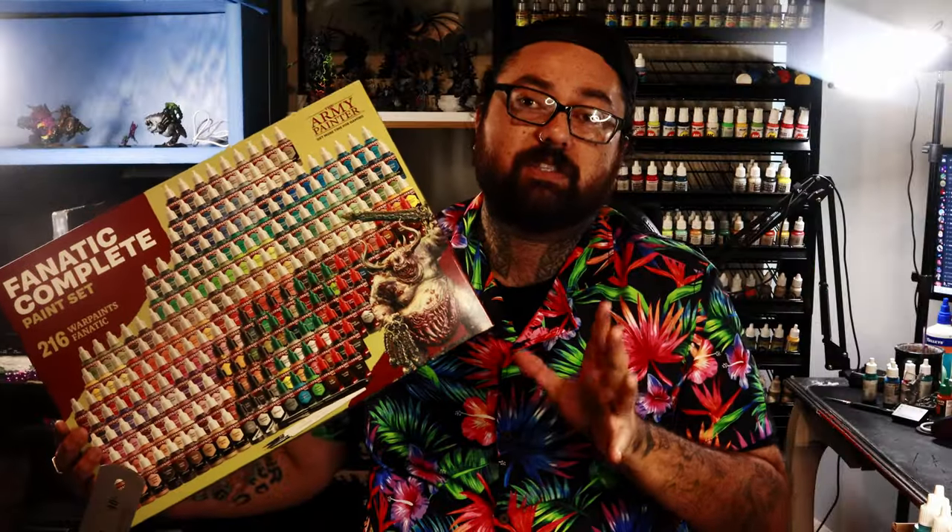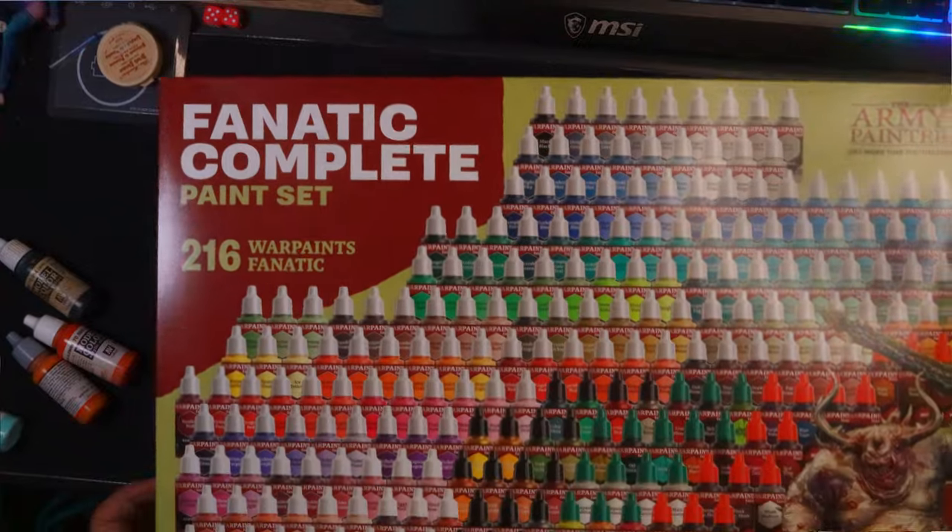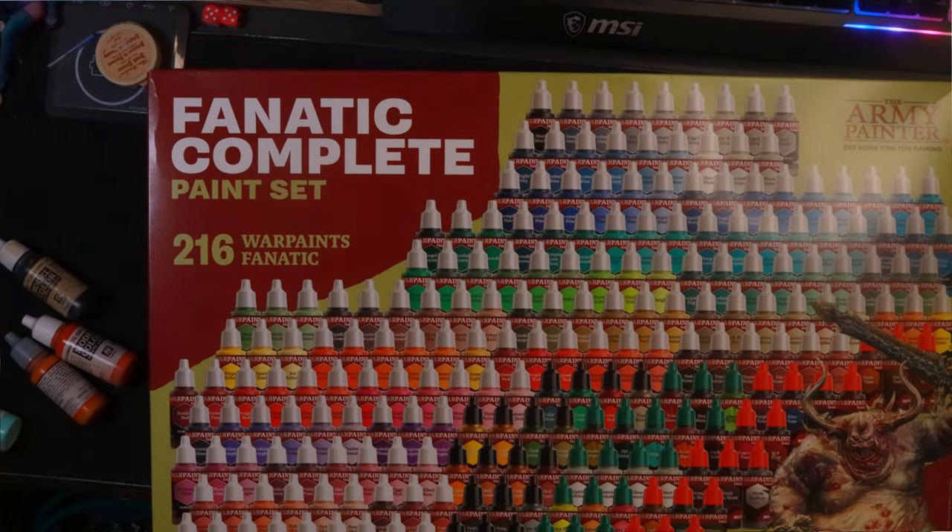So when Army Painter sent me the full range of the new Fanatic War paints, the first thing I did was pull out all the greens, blues, and purples. And then the Norn Emissary turned up. I don't know why the Norn Emissary reminded me of Eva 1 when it went berserk, but it did. In this video, we're gonna try out some of the new Fanatic War paints from Army Painter — they sent me the full range. Yep, me of all people.